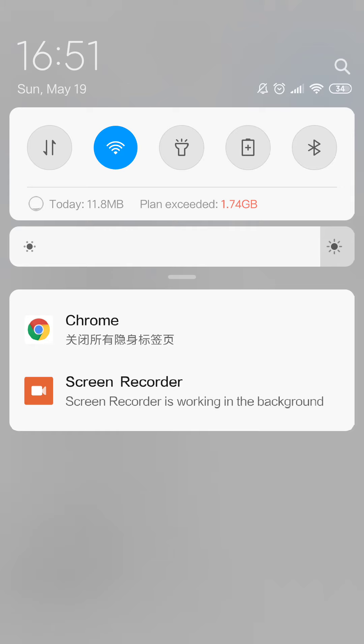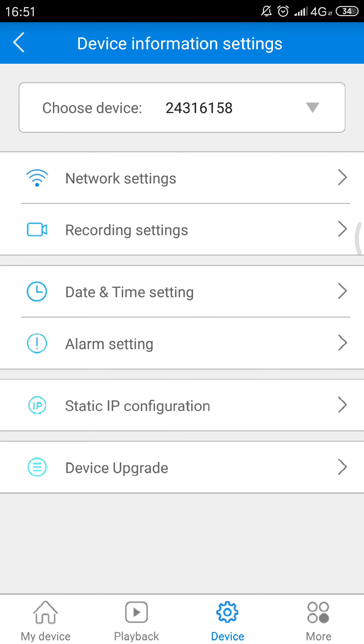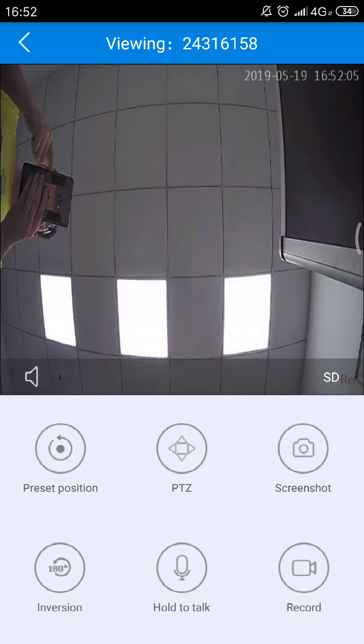We turn off my mobile Wi-Fi and turn on the 4G data, and then we go back to the V380. Now my mobile is connected to 4G. Click here — it should be successful because my mobile is connected to the internet and the camera's Wi-Fi antenna is also connected to the internet.